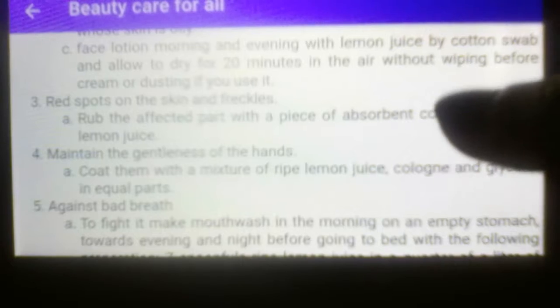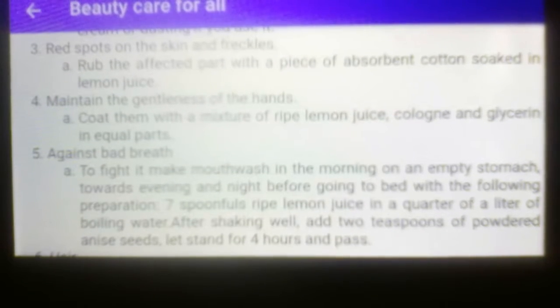Number three: red spots on the skin and wrinkles. Letter A, treatment: rub the affected parts with a piece of absorbent cotton soaked in soap and lemon juice.